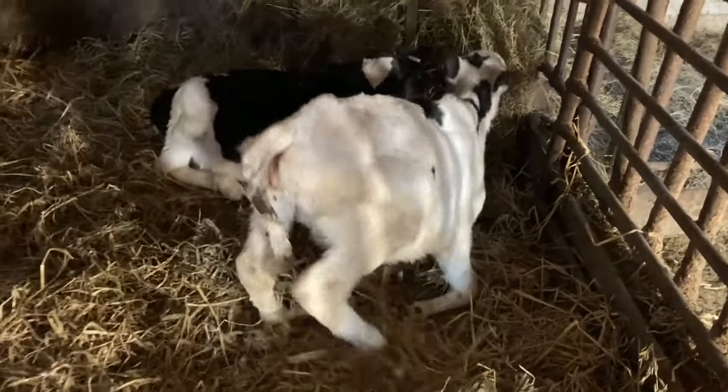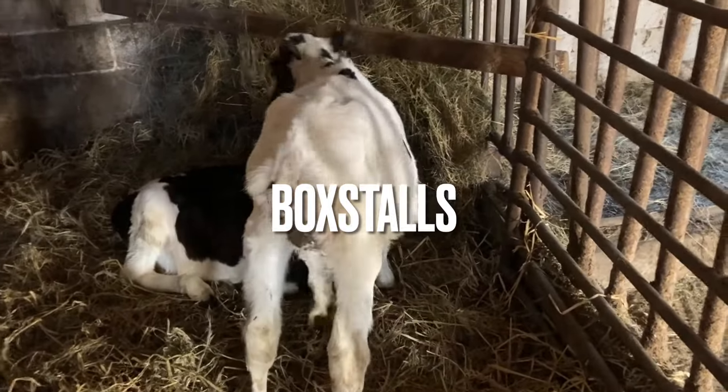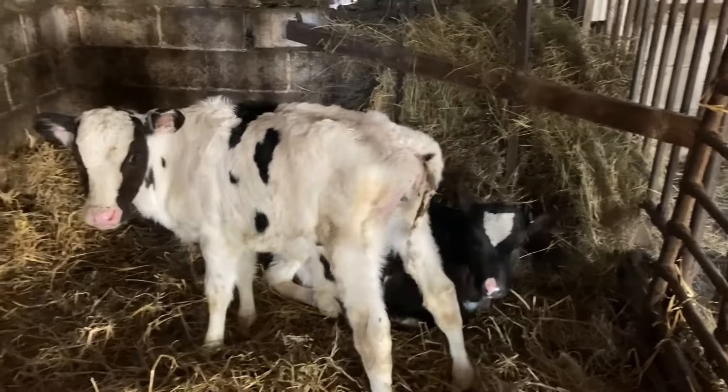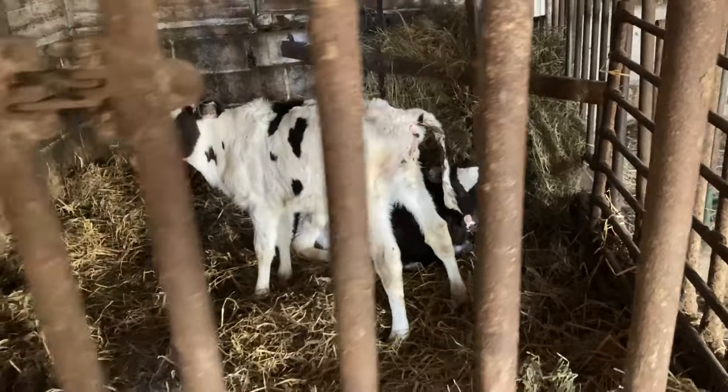So this is our dairy barn. I just wanted to show you the box stalls. We keep our calves in here after they're outside in hutches for about two months or so.